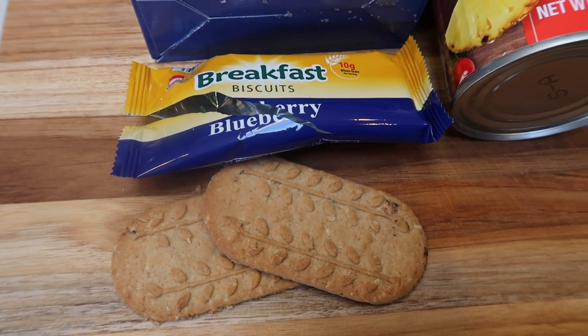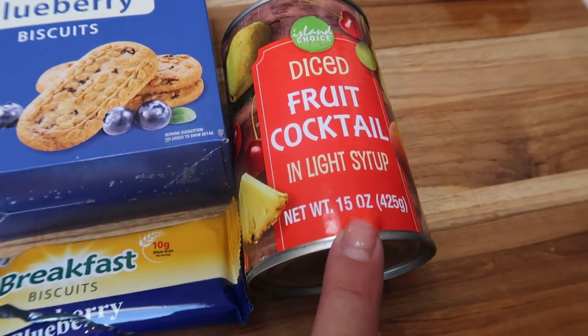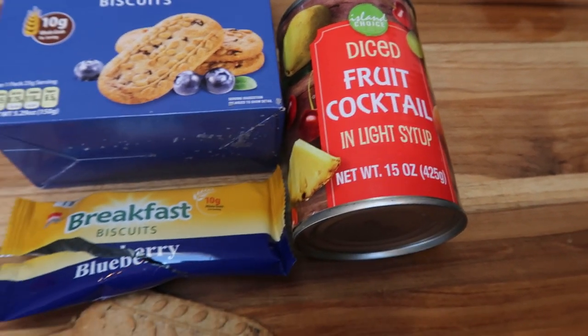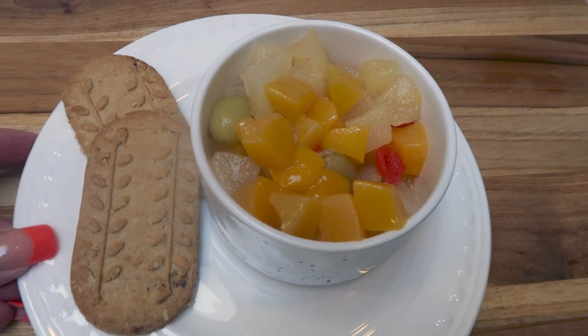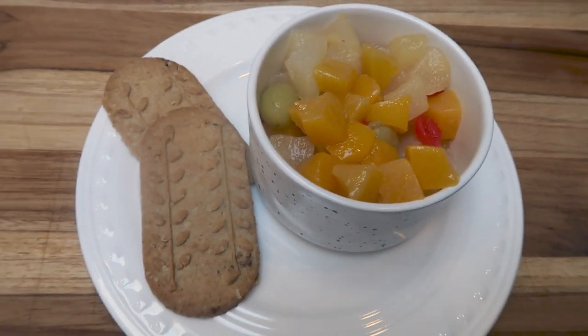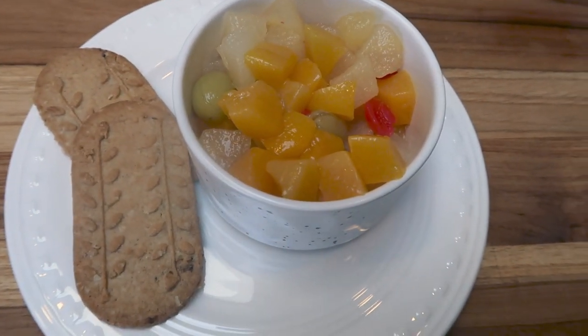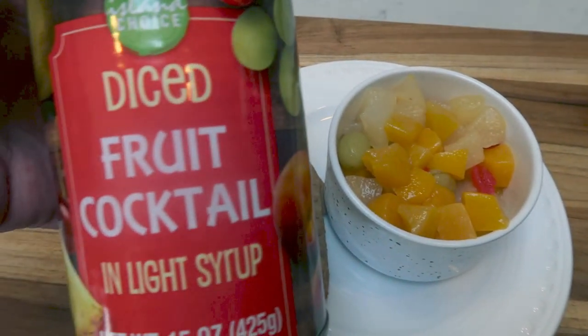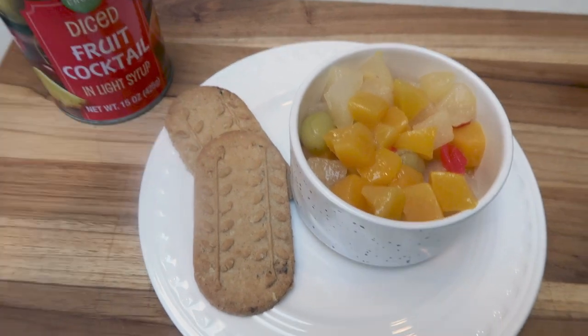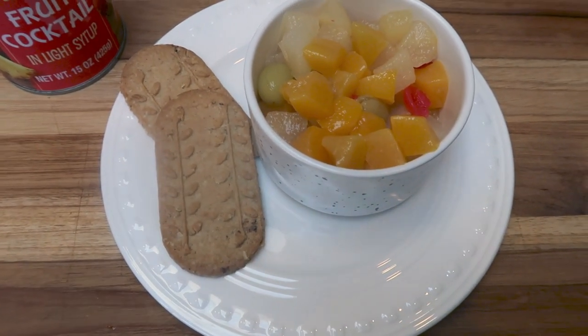Only 115 calories. Here's the complete breakfast — a pack of the biscuits and just over half of the drained can of diced fruit cocktail. This actually looks so good. This is perfect, super easy.